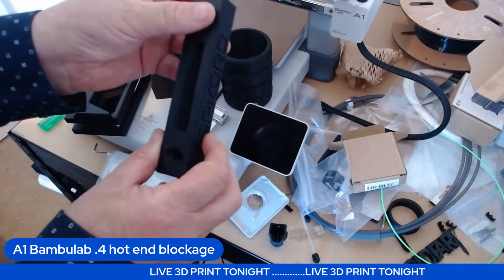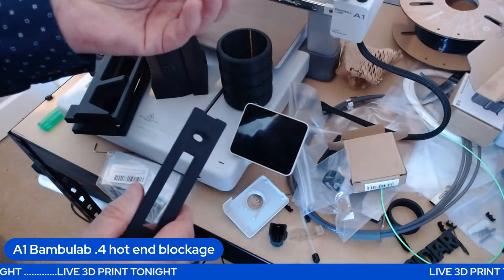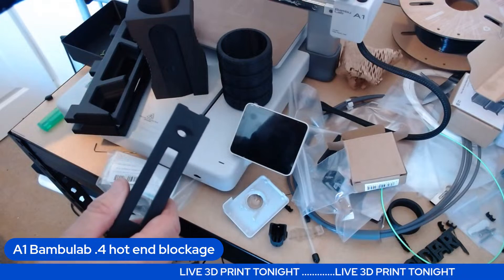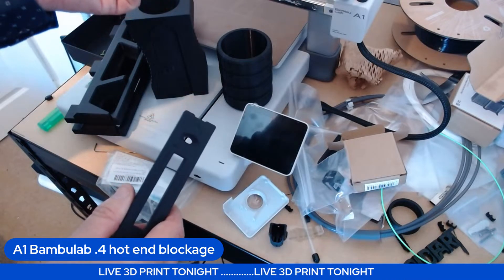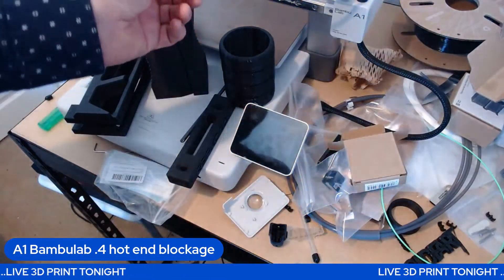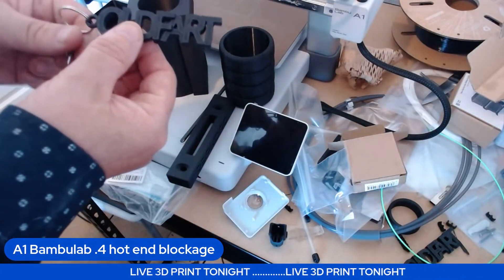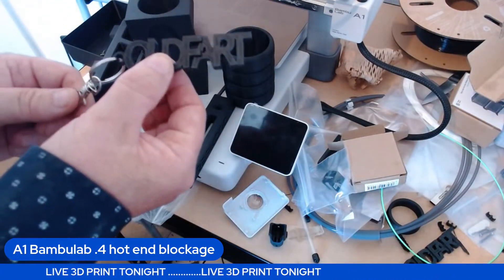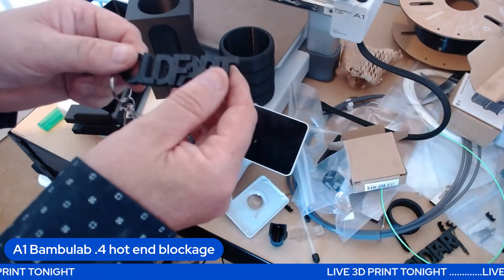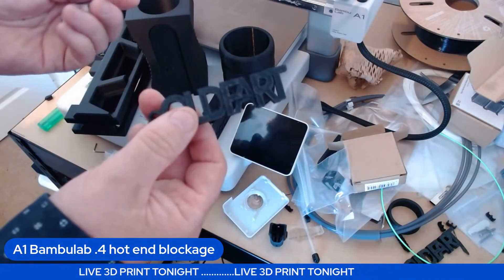It's just a shame this had to block — I don't know why it blocked. I was going to put a new spool in to print some different parts in a different color and it just blocked up. What I have done is print a load of these 'old fart' keyrings — you might have seen them on a previous stream.